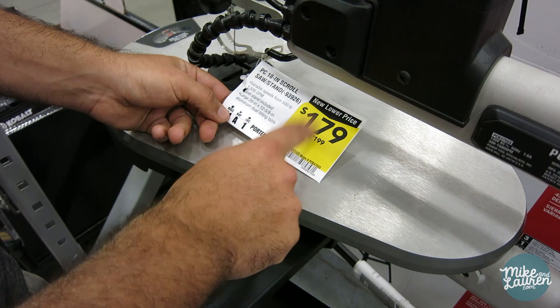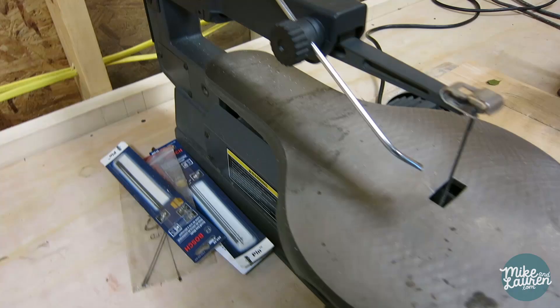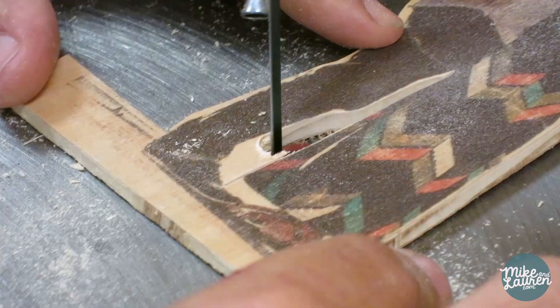We were unsuccessful in finding a replacement blade or a scroll saw at a decent price, so we quit for a few days, and then Craigslist came through. That'll do the trick — 50 bucks on Craigslist. Let's get back to work.